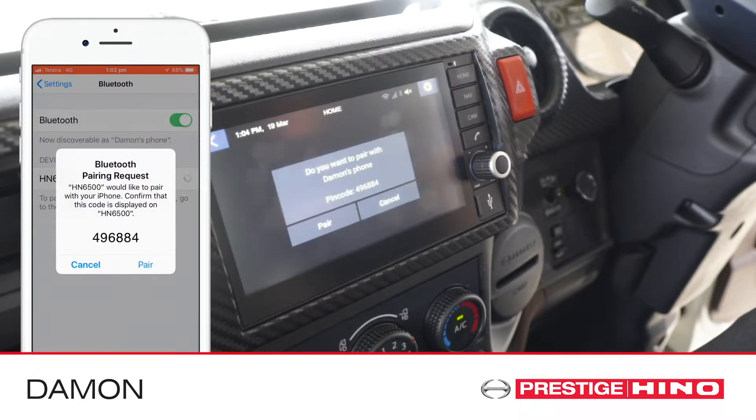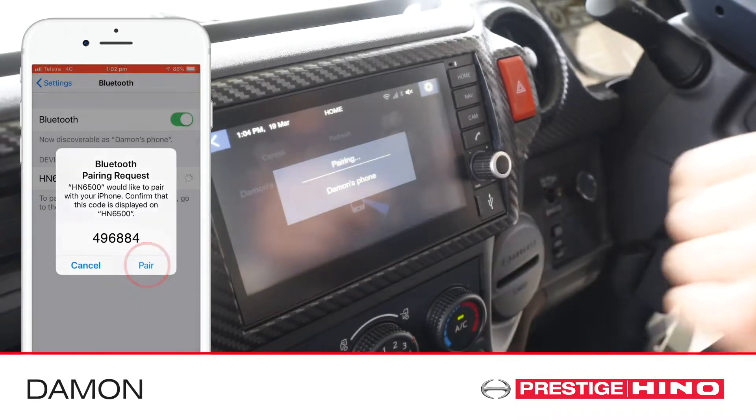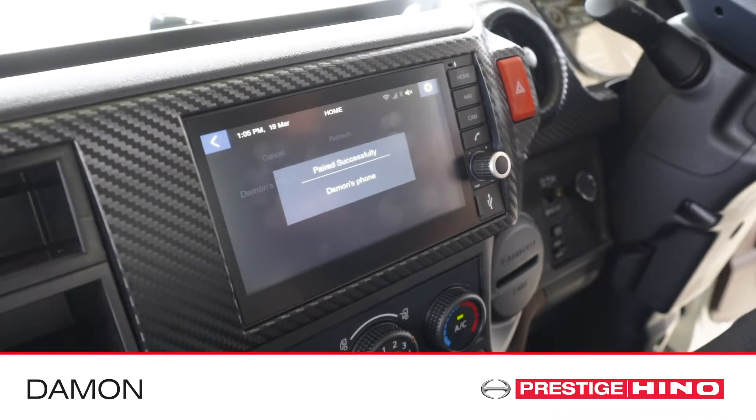Check that the pin code displayed on your phone is the same as the pin code displayed on the multimedia unit. Press pair on both the unit and your phone. Your phone is now connected.